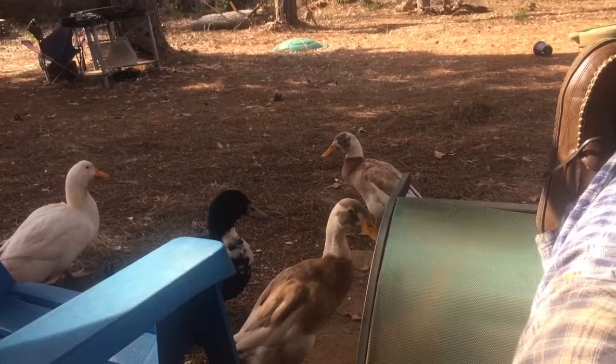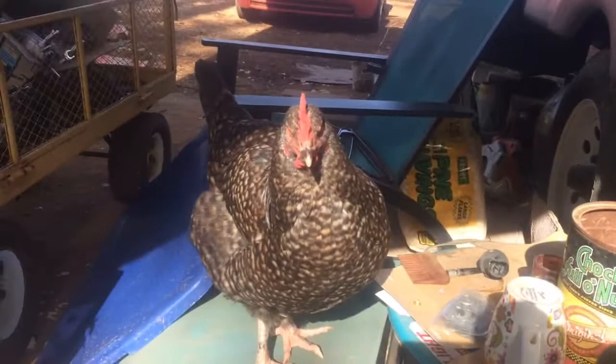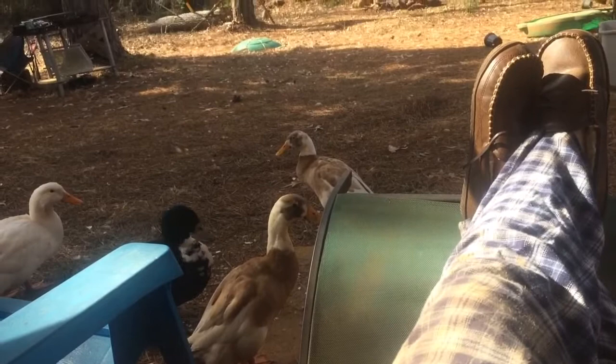This is pretty much the way to start a Saturday morning — feet kicked up, ducks all around, drinking some coffee, chickens all up in your grill. But pretty soon I gotta go fix that busted pipe and I just haven't done it yet. I'm gonna try to talk Nikki into doing it and see what happens.